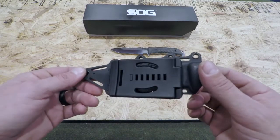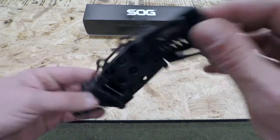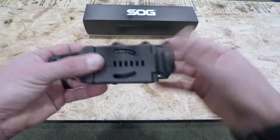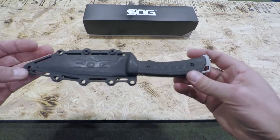It also comes with a very nice Kydex sheath that's fully adjustable and also locks. You can utilize the screws and put them in different positions if you want to carry tip up, tip down, or horizontally — you have those choices. It is a locking system, so as you put it in there, it locks in and stays there pretty well.